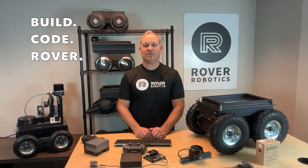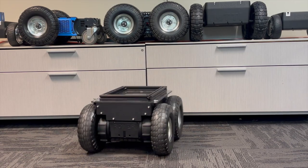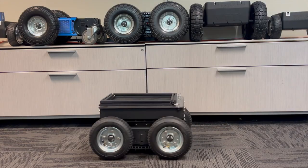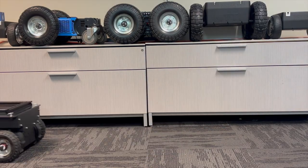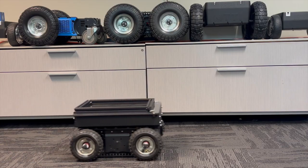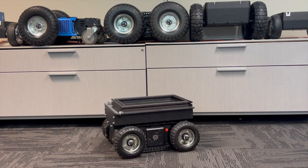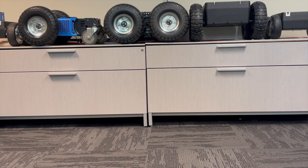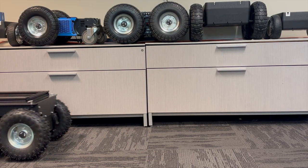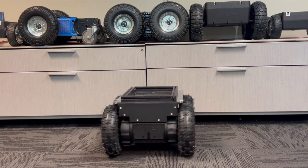The Rover Pro offers customizable and easy-to-swap wheel options designed to handle any terrain. 10-inch wheels for maximum ground clearance and off-road capability, 8-inch wheels for balanced performance across a variety of surfaces, and 6-inch wheels for a lower center of gravity, perfect for indoor or precise operations. Each size is available in two types: flat-free wheels, ideal for low-maintenance and heavy-duty use, and pneumatic wheels offering superior shock absorption and grip for uneven or rugged terrain.